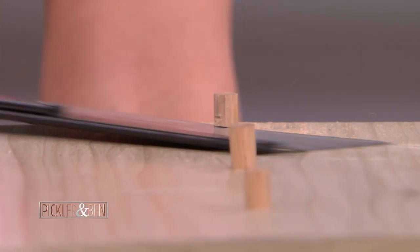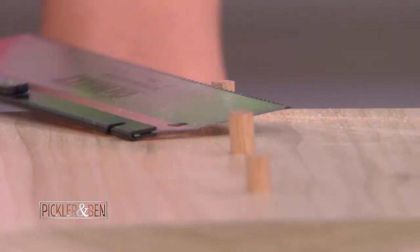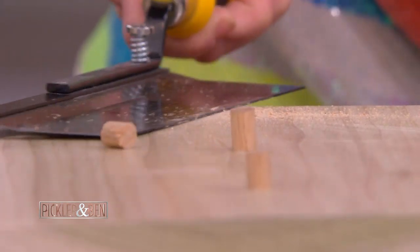Keep it on the board — nice, you got it! There we go. Beautiful job.